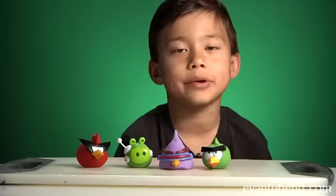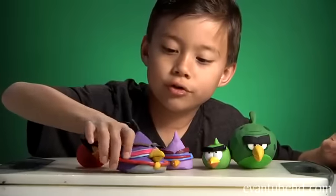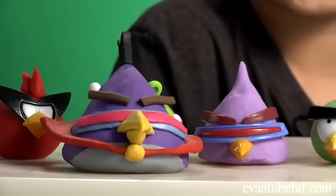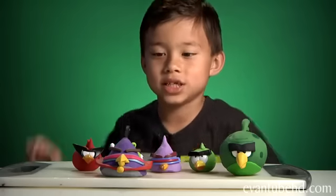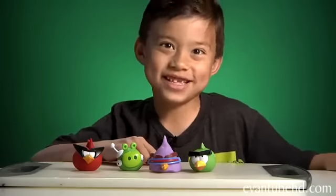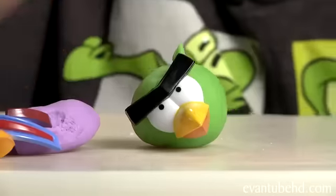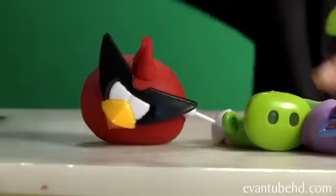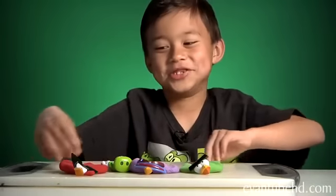Now I'm going to compare them to the clay models we made. As you can see, the Softy Dough Laser Bird does not have a beak, and Terrence doesn't have details and he is small. The main difference is that clay models are hard, and just like the title says, these are soft. It's kind of hard to put these on the shelf.